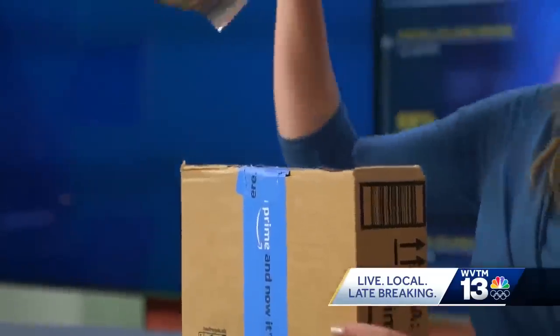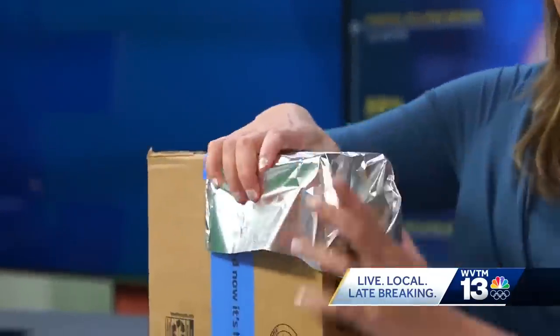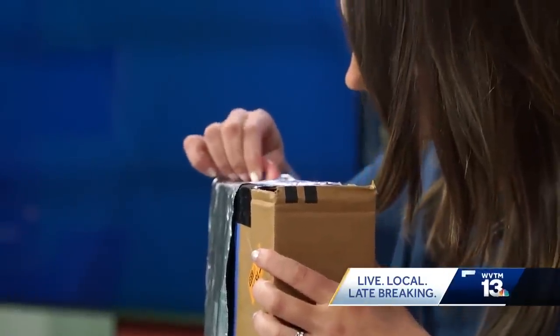Cover one of these holes with aluminum foil. The last step is using a pushpin to make a very small hole in the aluminum foil. Let's go outside and try it out.